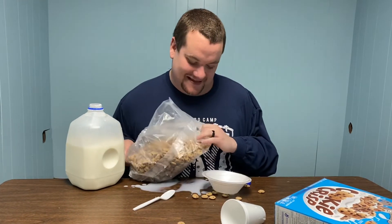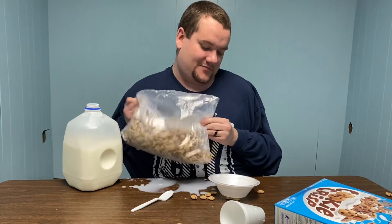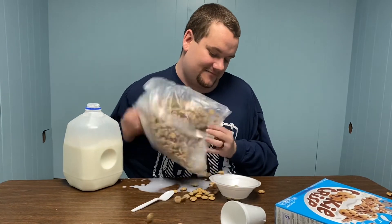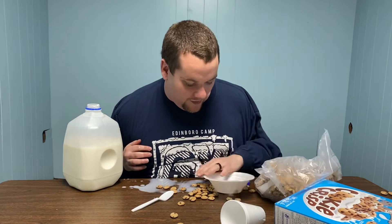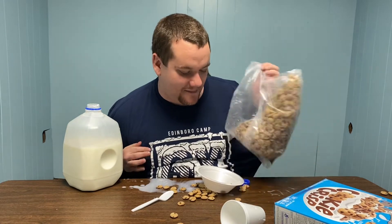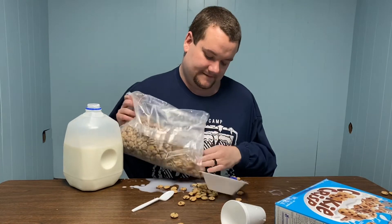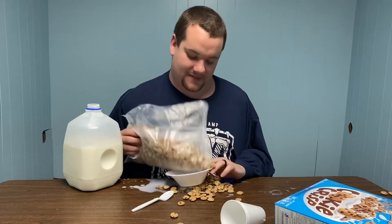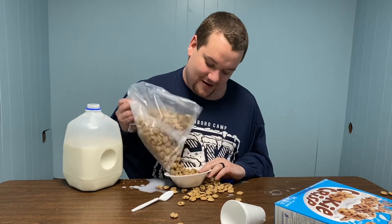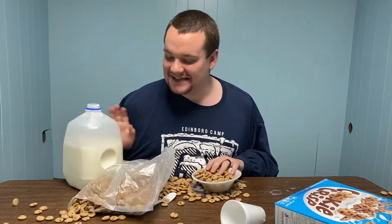Grab the bowl and now we're going to pour the cereal into the bowl. Okay, a little bit more — good job. Sometimes your bowl moves, so you want to grab the bowl, move it in real close, and then grab that bag and try again. Open up the bag and you can pour it in. Okay, that's good. And a little extra, because who doesn't love some cookie crisp?